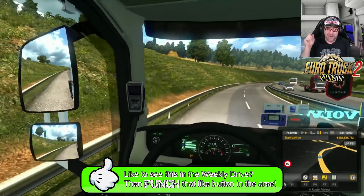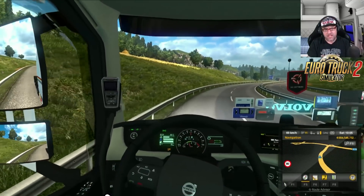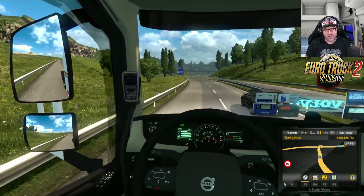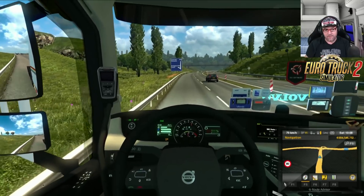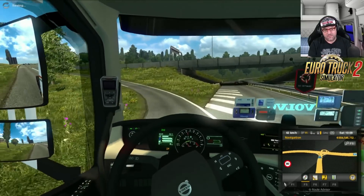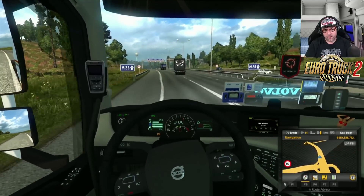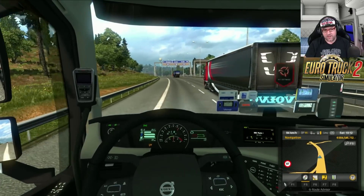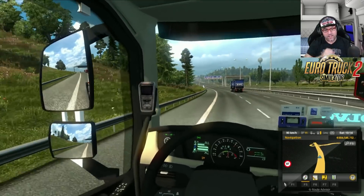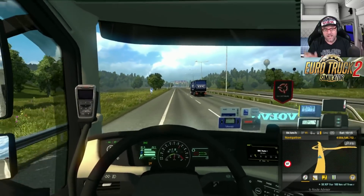Well, that's not up to me guys, that's up to you. So if you would like to see this in the weekly drive, then punch that like button in the ass and make sure that you have a vote. Because if you don't vote, then some other truck will get in that you don't like and then you'll be very upset. So make sure you vote. That's pretty much it for today's video guys. I hope you enjoyed this mod review — I love doing these mod reviews. If this is the first time you've seen Junior Senior Gaming, make sure you head on over to the channel on YouTube and check it out. Hit that subscribe button. Don't forget to keep the shiny side up and the greasy side down. I'm 10-10 on the side. Game on.